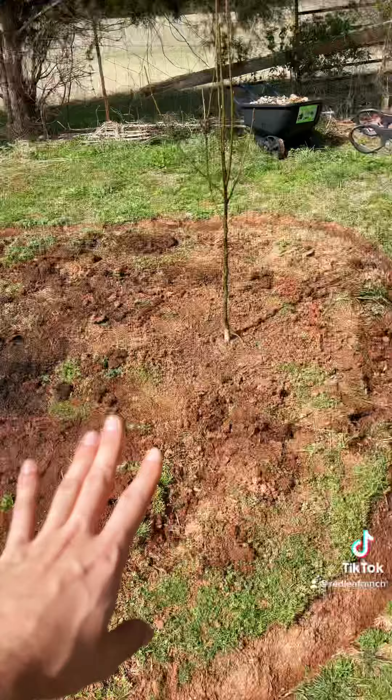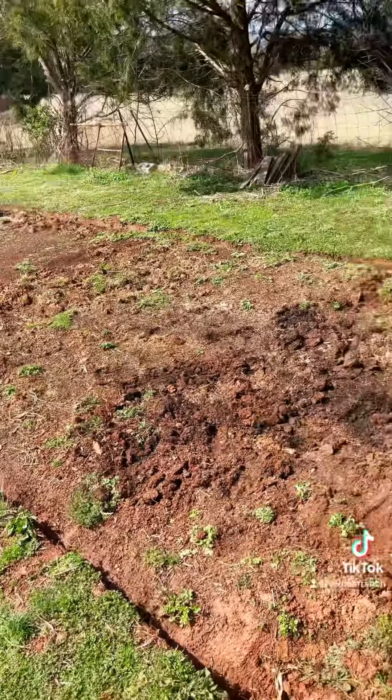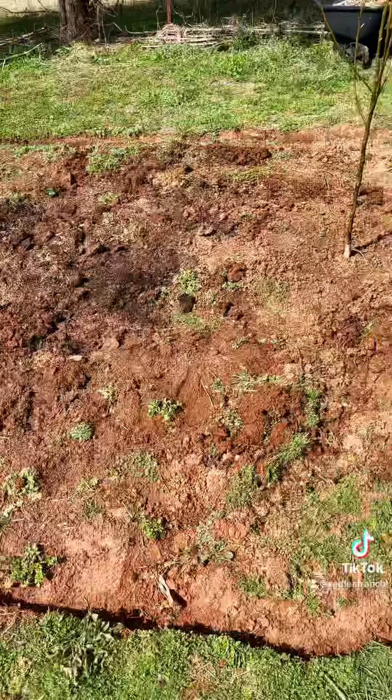For the purposes of the video, I'm going to be working in this part of the bed — I'm not about to do the whole thing. But as you can see, this soil has been lifted and it has been aerated.